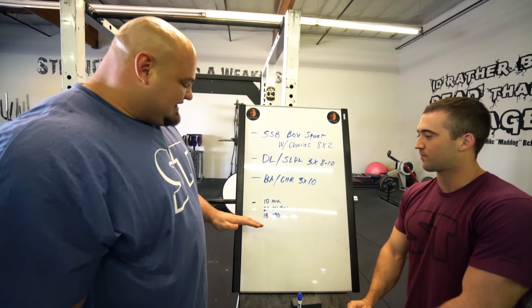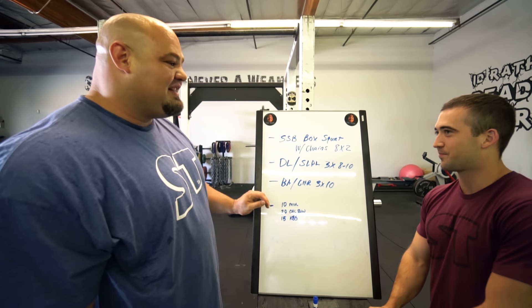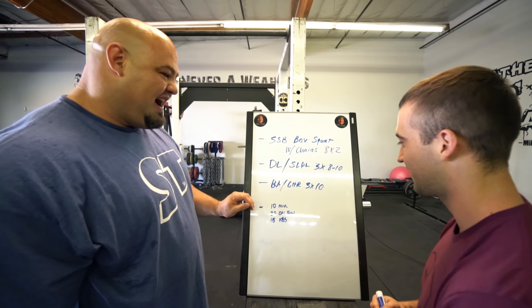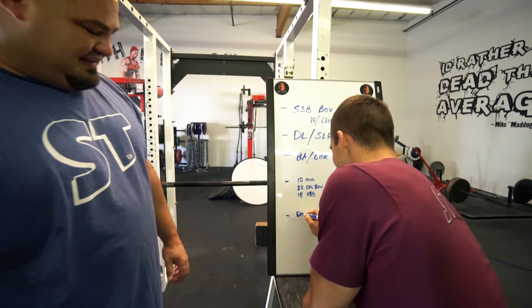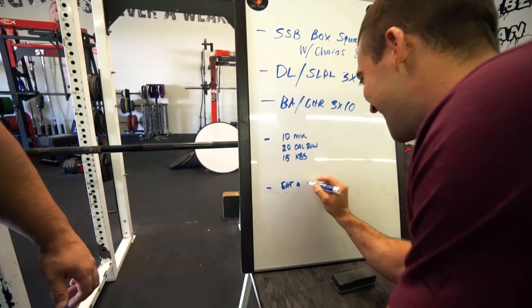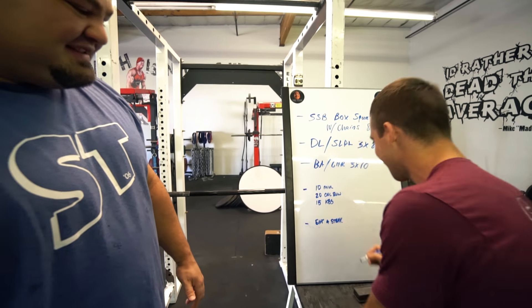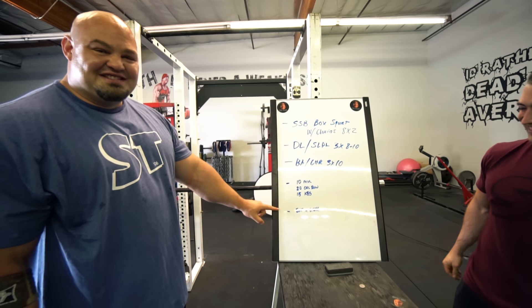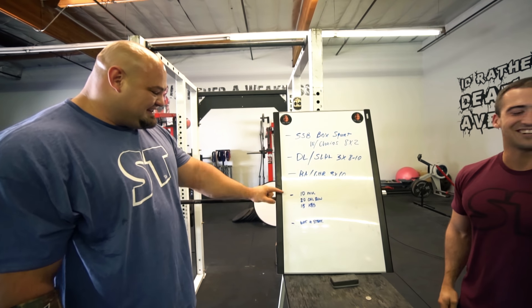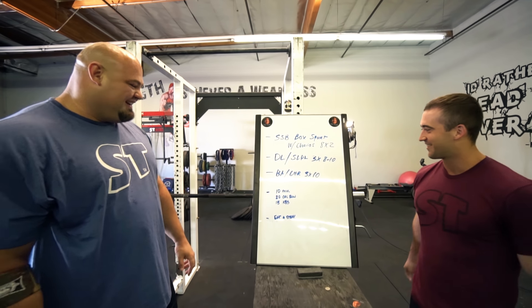Since I'm going to be burning all these calories, you and I are going to have to make them up together after we're done training. What do you want to eat? Eat a steak. Steak — I like it. This seems a little ridiculous, but this is good stuff.